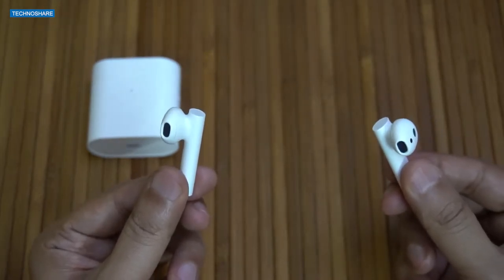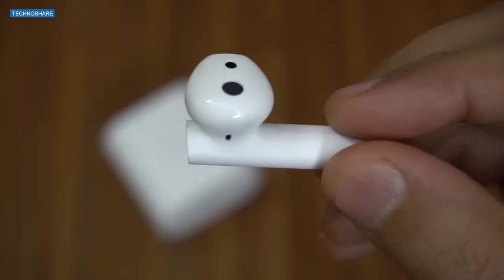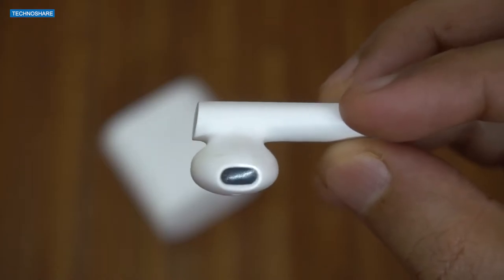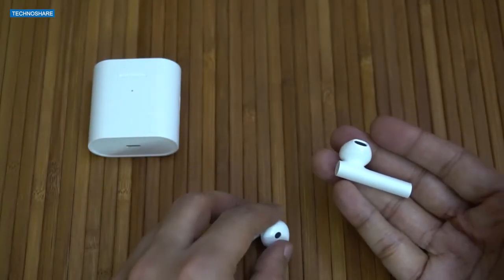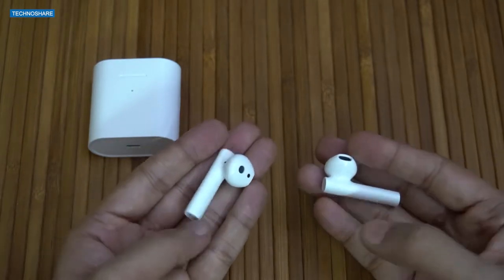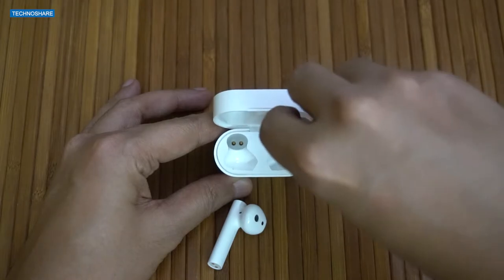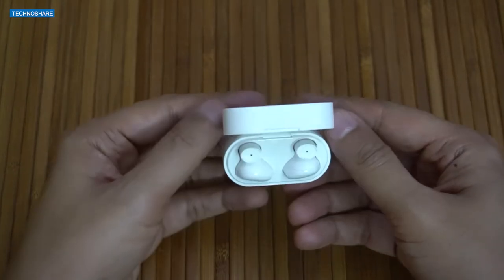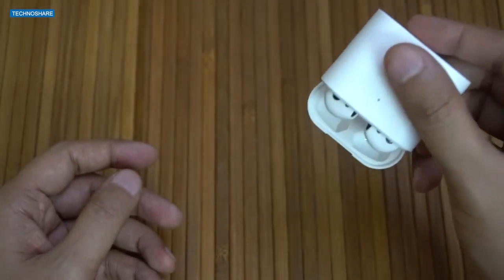Coming to the earbuds, these feature a half in-ear design made of ABS plastic with a long stem design similar to the Apple AirPods, though the stem on this is slightly thicker. They're pretty light in weight and fit well in my ears. When placed inside the case, the earbuds are held tightly via magnetic pins so they do not fall out easily, even when the case is turned upside down.